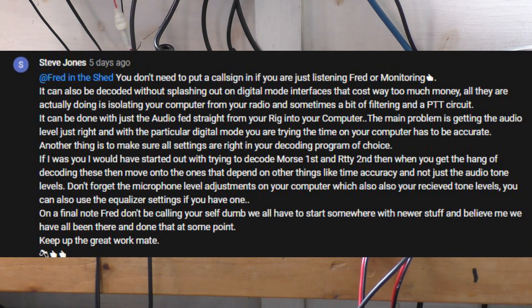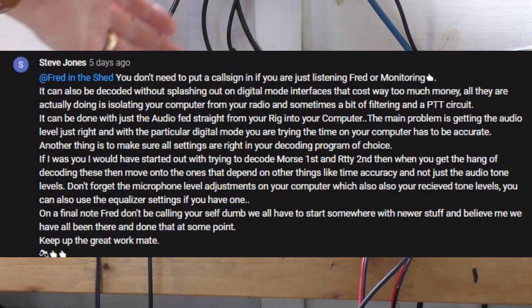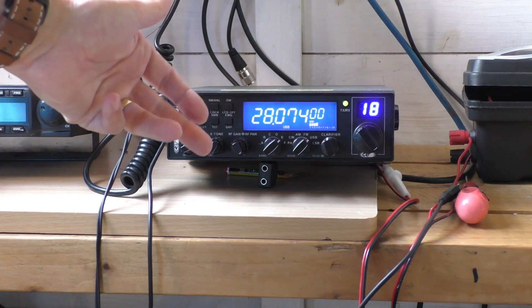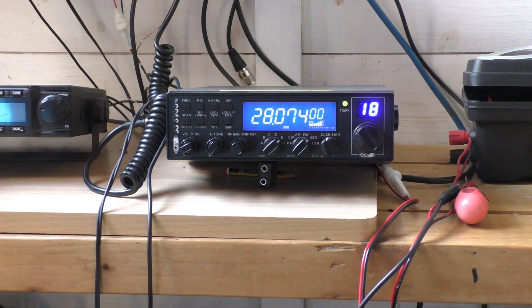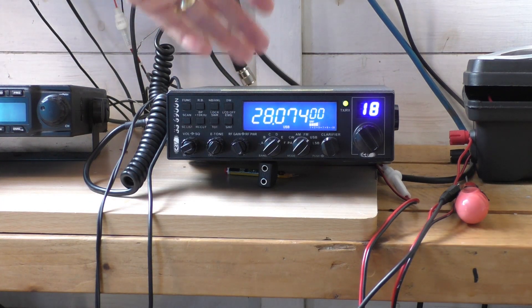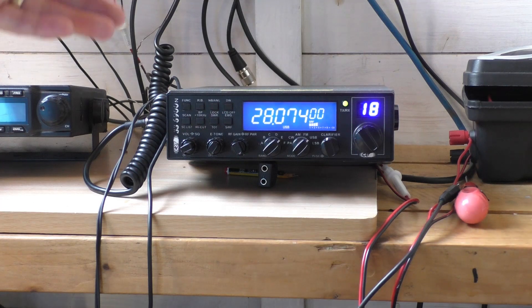I was a little bit apprehensive about putting that video out, because this is obviously amateur radio stuff and people could have kicked it straight back at me and said, Fred, why are you mucking about with this in the shed? Get on and do your foundation course — you've got the equipment anyway, do it properly, and then you can do FT8, you can transmit and receive.